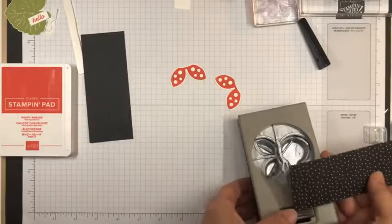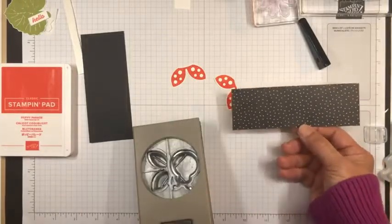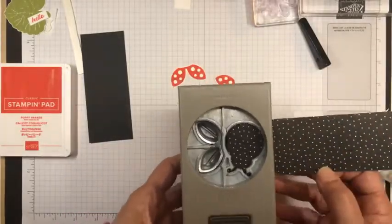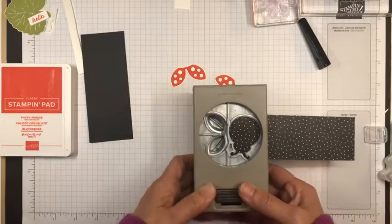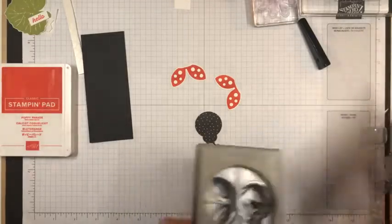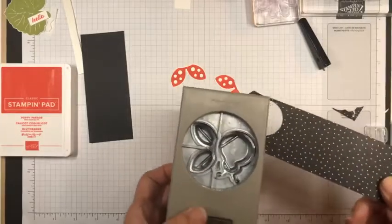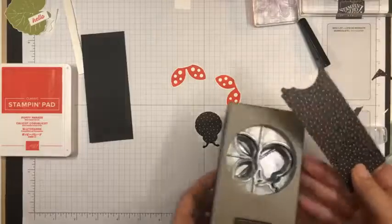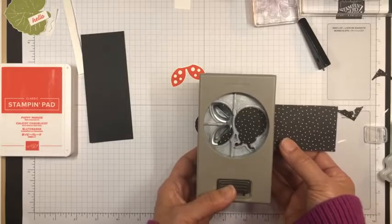For the ladybug body, I'm going to use this black and white designer series paper from the Pattern Party Designer Series paper. It gives the ladybug a little bit of something different and not just a plain black body. So I'm going to pull that out and get two of them because I want two ladybugs. Then I'm also going to back this with cardstock since the designer series paper is a little thinner, so I can pop these on my card base with dimensionals.